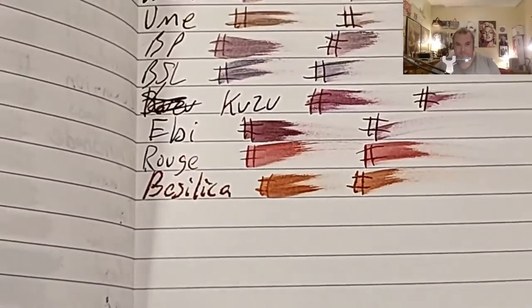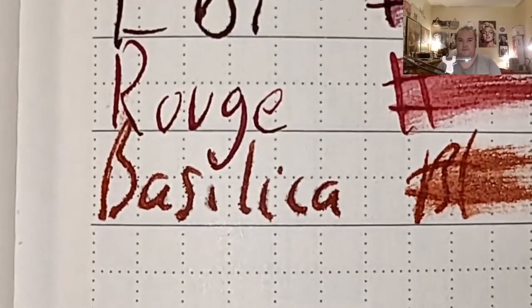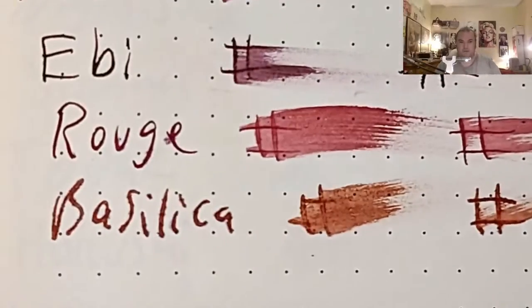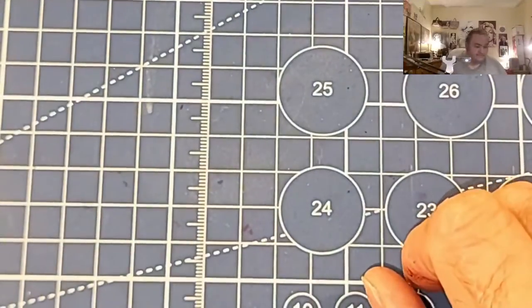Clairefontaine 90 GSM — feather like a chicken, ghosted through the page. Lamy Booklet 90 GSM — feather like a chicken, bled through the page. This is not a very cooperative ink. Exceed 100 GSM heavyweight paper from Walmart.com — feather like a chicken, bled through the page. Unison Composition Book — nice crisp lines, no feathering, no bleeding, no ghosting. This is the stuff — 50 cents from Target, best stuff on the market.